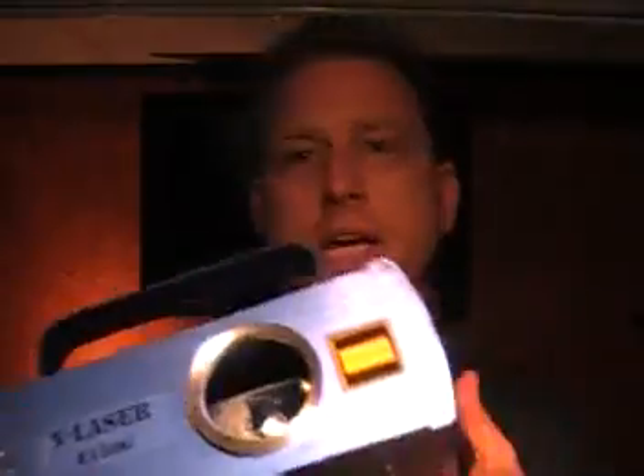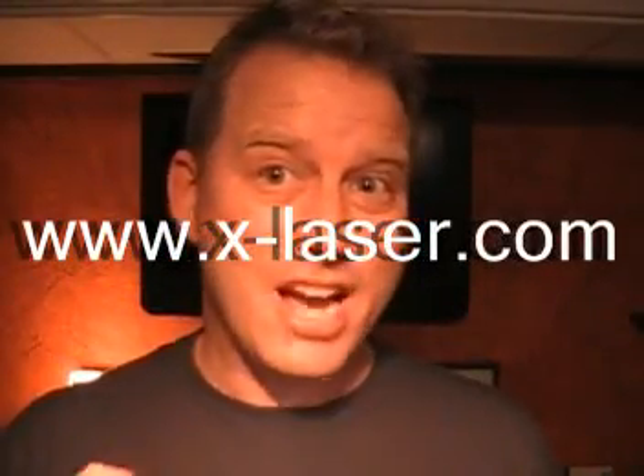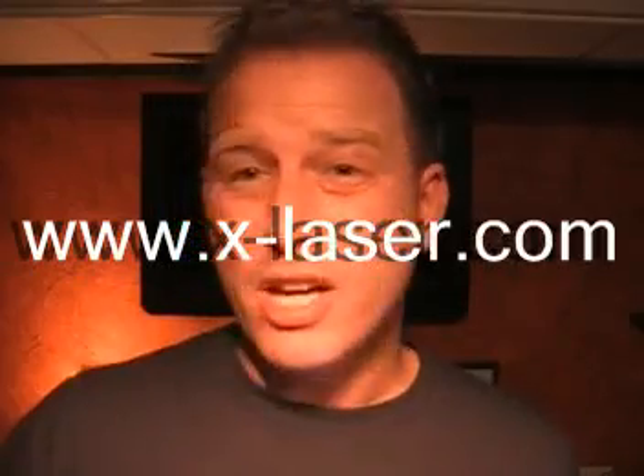If you import a laser and it's not approved by the FDA, that's very naughty. This particular laser was built right here in the United States — I believe it was in Maryland — and it's approved by the FDA, so totally cool. So if you're looking for lasers, even green and red lasers that make little dots like a star cluster type laser, check out x-laser.com and check out some of their products.